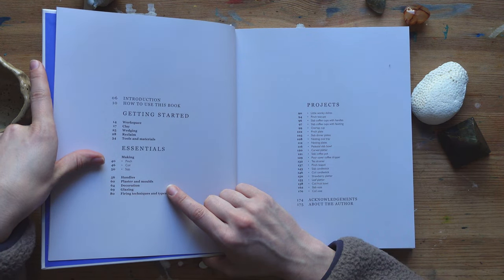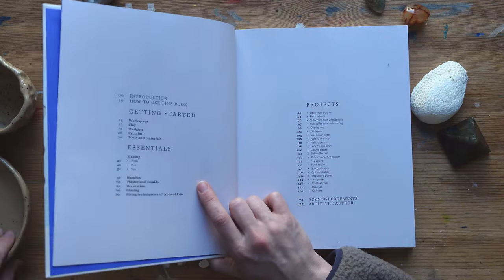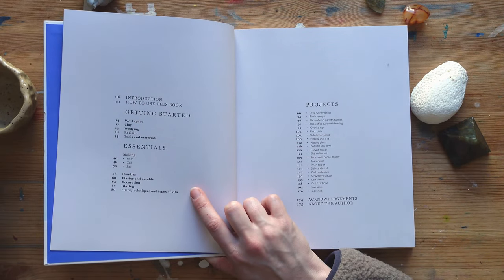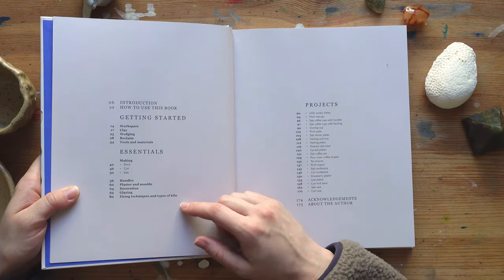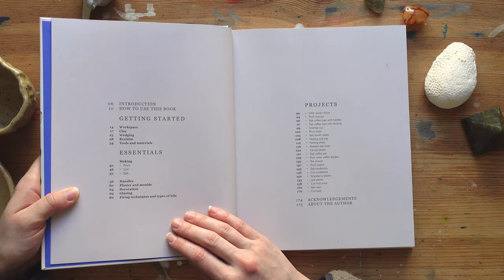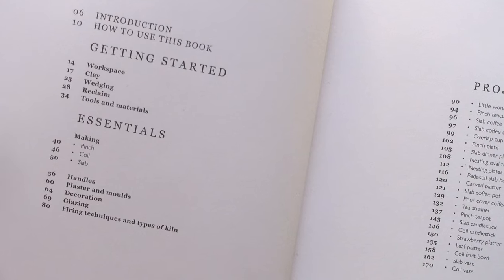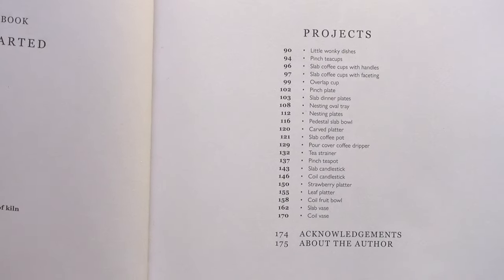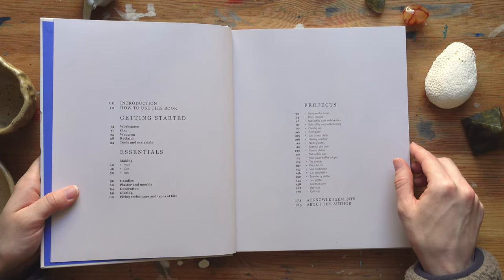Those are the main three techniques. Then the book talks about how to make handles, then plaster and molds — which is very useful when you want to create several items that look the same. Then there's decoration, glazing — which was one of the points I was confused about — firing techniques and types of clay. This first section up to page 90 is all about the basics, and then we get into the second section, which is kind of a recipe book with different projects and all the steps you need to follow.